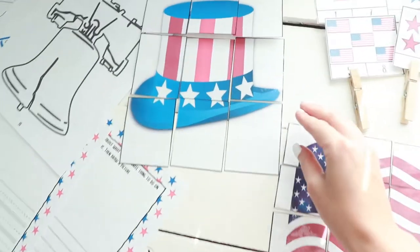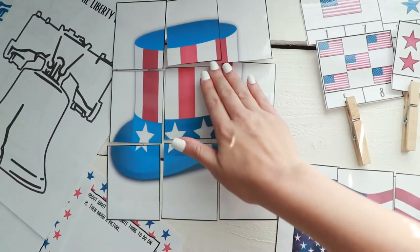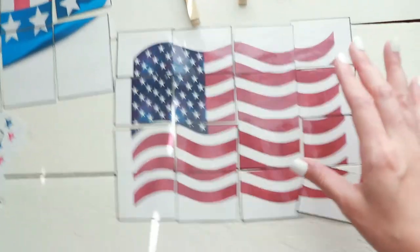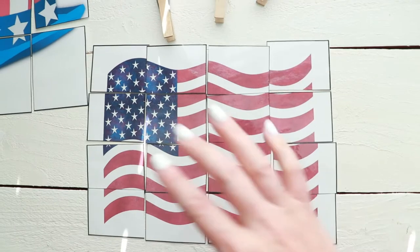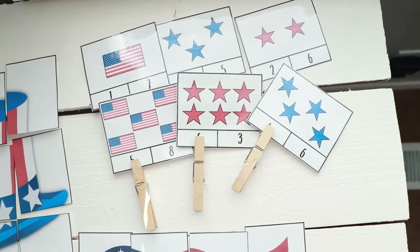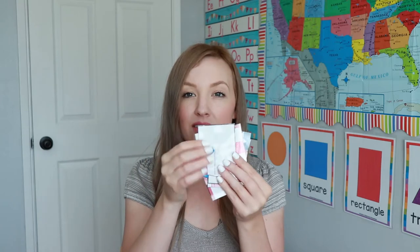Here are all the worksheets and the puzzles. This is the level 1 puzzle — it has bigger pieces and a simpler design. This is the level 2 puzzle, which has smaller pieces and is a little more difficult because of the lines for the flag. There's also a level 1 Uncle Sam's hat puzzle — bigger pieces and an easier, patriotic design. So there are two little puzzles in total.